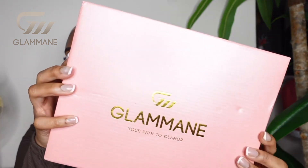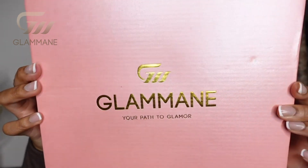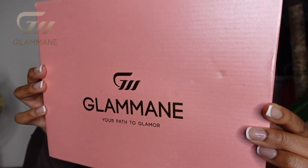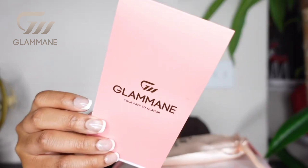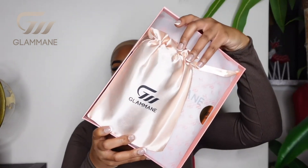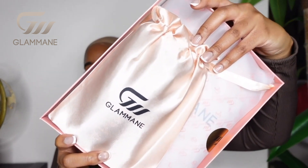This is the packaging of the hair, you guys. It comes in a really pretty pink box — you guys know I love me a good pink, my favorite color — and it says 'your path to glamour.' I absolutely love the packaging of this hair. It was pink of course, but not only that, it was just giving very luxury. It had the satin bags. Everything just looked really nice and luxurious.